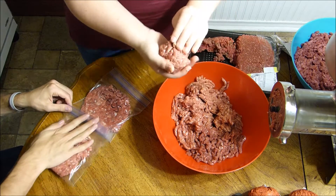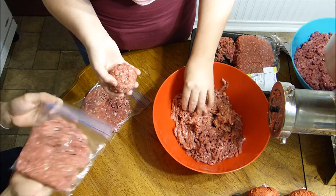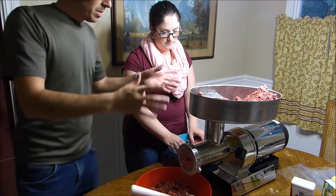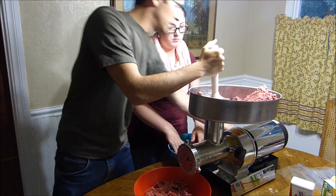You can always thaw it out in the fridge and make patties the day you cook it if you want patties. I like to make it really flat so in the freezer they're all going to stack really nice when they're frozen. So we've got all the meat through twice, so this will be the third time. We're going to work as a team and get it done.